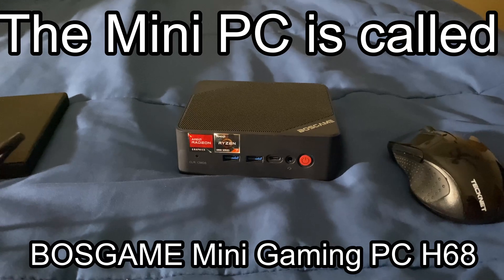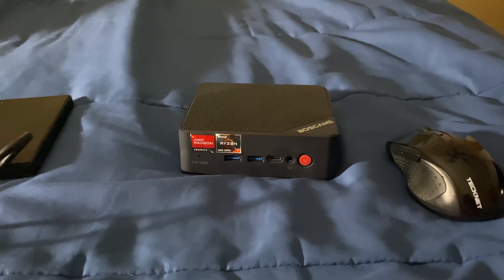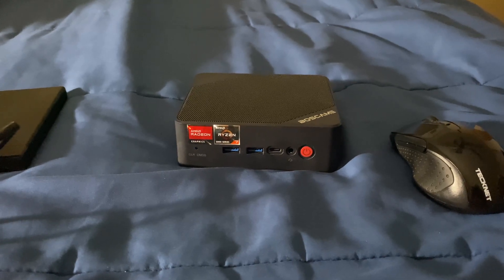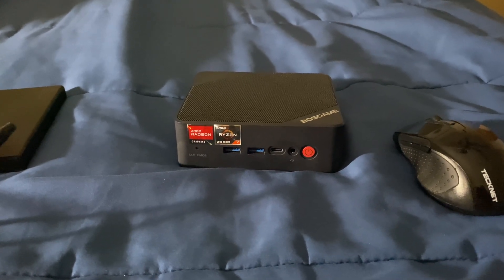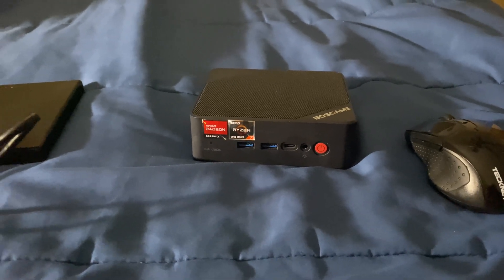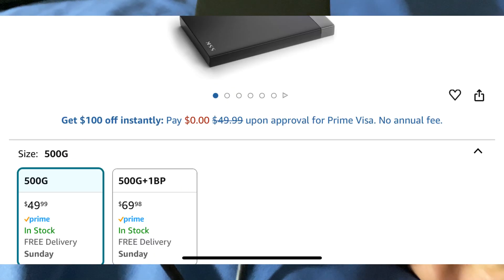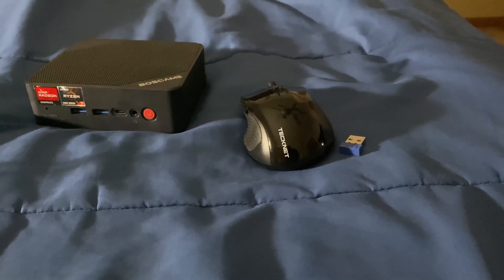What you need is the mini PC itself, which has 16 gigabytes of RAM, 8 cores and 16 threads, and the integrated GPU is called the AMD Radeon 680M. You also need a retro gaming hard drive, which I got from Amazon for about $50, and you also need a PC mouse.